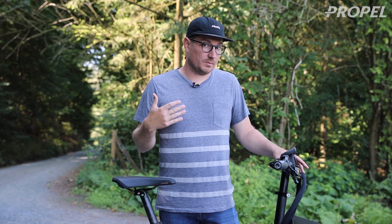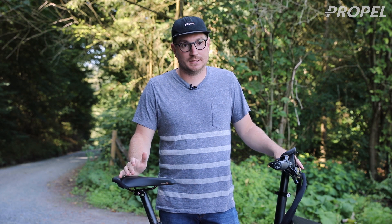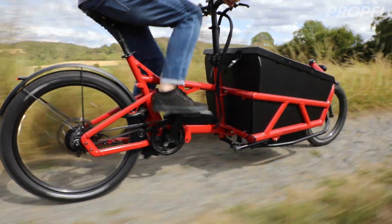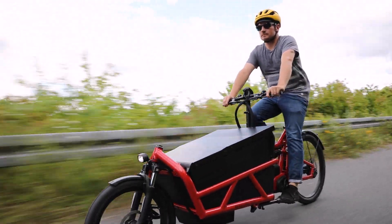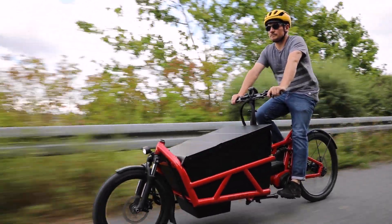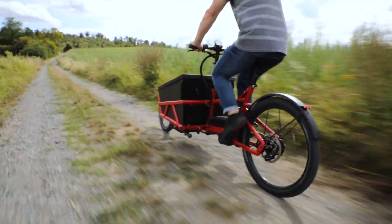Right now, we're going to check out one of my personal favorites, and probably the bike that I'll be choosing for myself for next year. It's the Riese & Müller Load 60 2020 — the 2020 model of the Load 60, which is the shorter version, and this bike has a lot of changes for next year, so let's check it out.